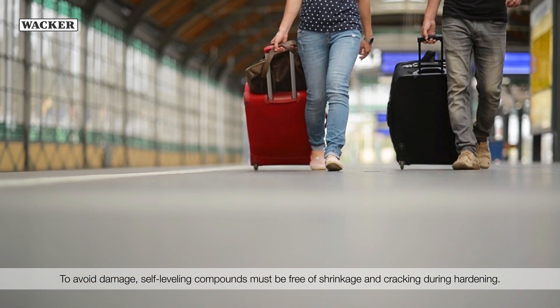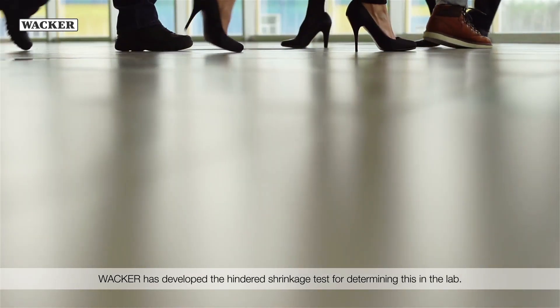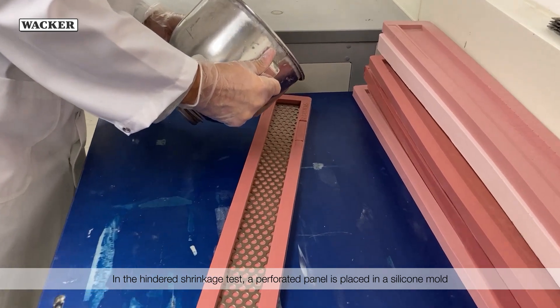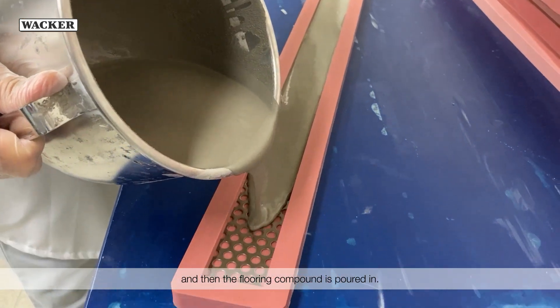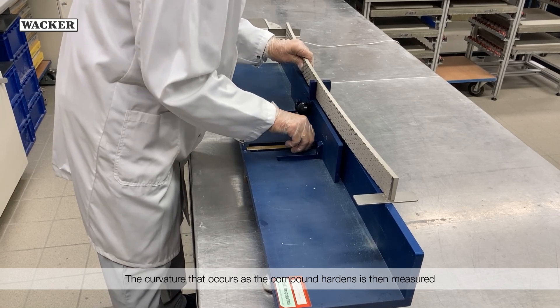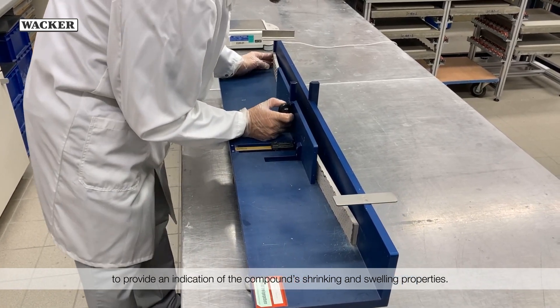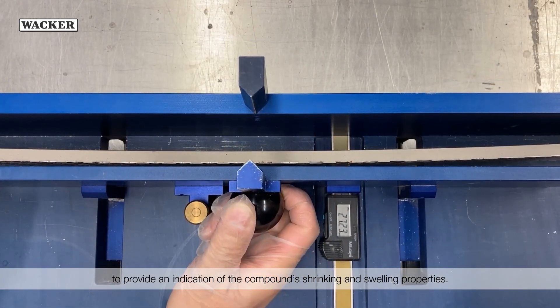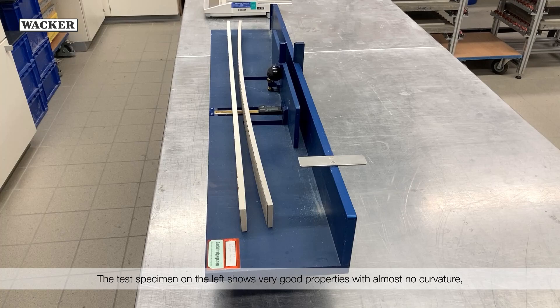To avoid damage, self-leveling compounds must be free of shrinkage and cracking during hardening. Wacker has developed the Hindered Shrinkage Test for determining this in the lab. In the Hindered Shrinkage Test, a perforated panel is placed in a silicone mold and then the flooring compound is poured in. The dried beam is removed from the mold. The curvature that occurs as the compound hardens is then measured to provide an indication of the compound's shrinking and swelling properties. The test specimen on the left shows very good properties with almost no curvature, whereas the one on the right displays high shrinkage values.